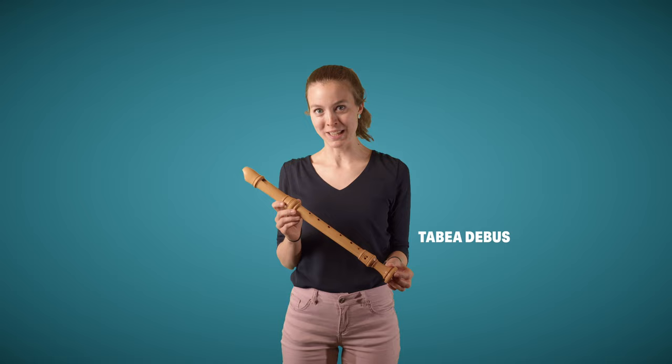I'm sure I don't need to tell you what this instrument is. It's a recorder, or rather a Baroque recorder. In many European languages, the name for this instrument describes either the shape or the sound.